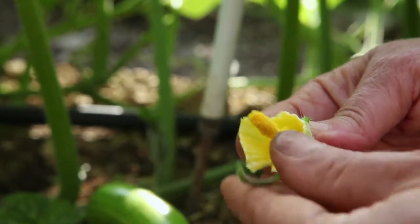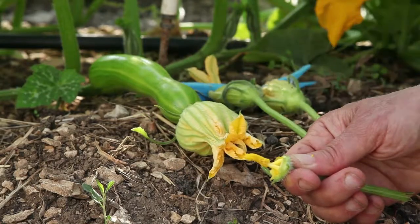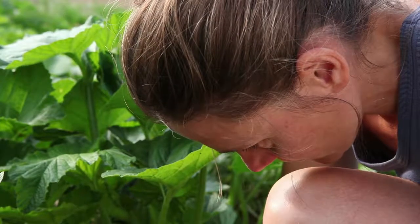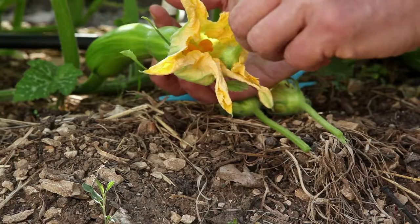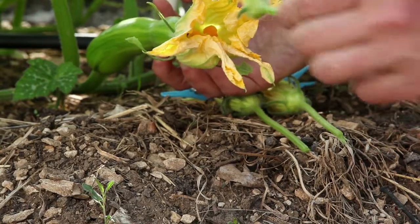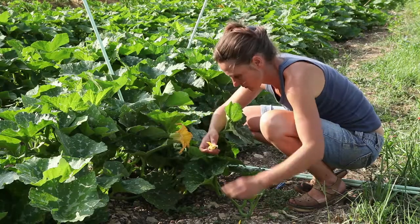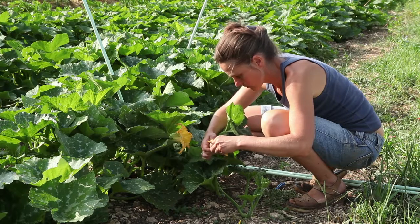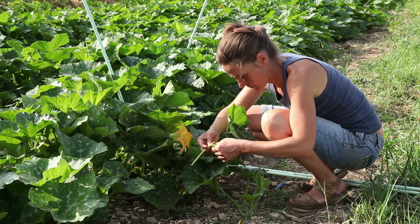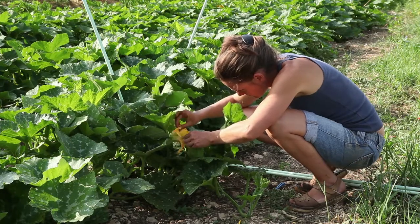The petals of the three male flowers are carefully torn off. The female flower is unclipped and opened gently, and the pollen of the three male flowers is applied to the stigma of the female flower. If a bee has the bad idea of coming and collecting the nectar from the female flower that is currently being pollinated, the flower should be removed, as bees carry a mixture of pollen from other plants and cross-pollination would be inevitable.